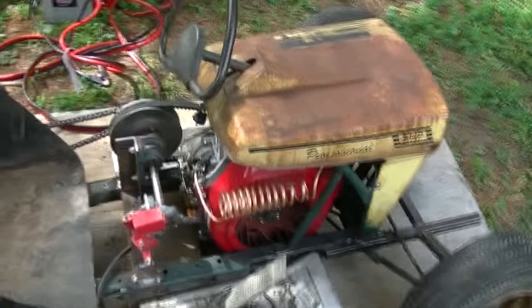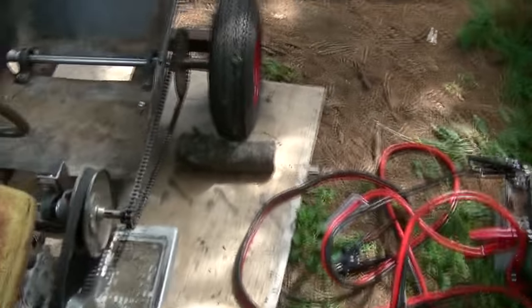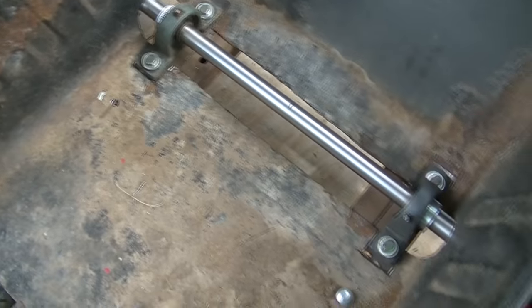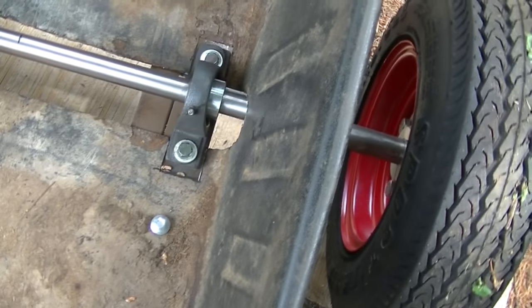Since I don't really know where to start, I'll start with the big obvious, which is the driveline. The axle is mounted and everything is fixed in place now. I've got the lock collars and everything like that — all tied down and loctited.